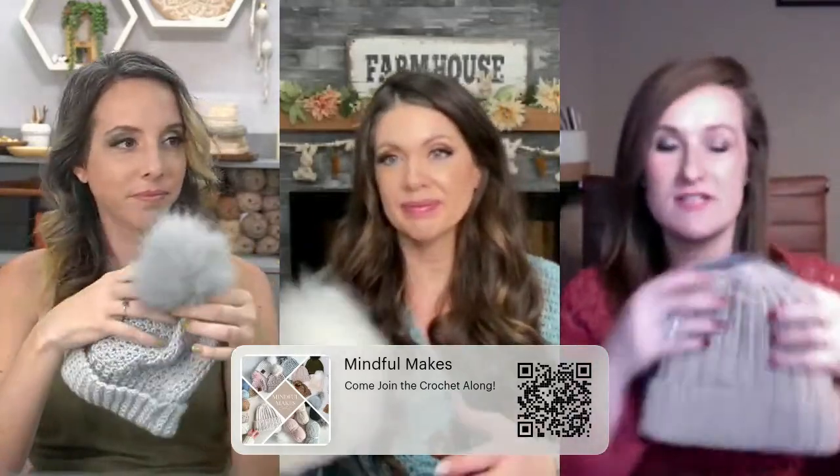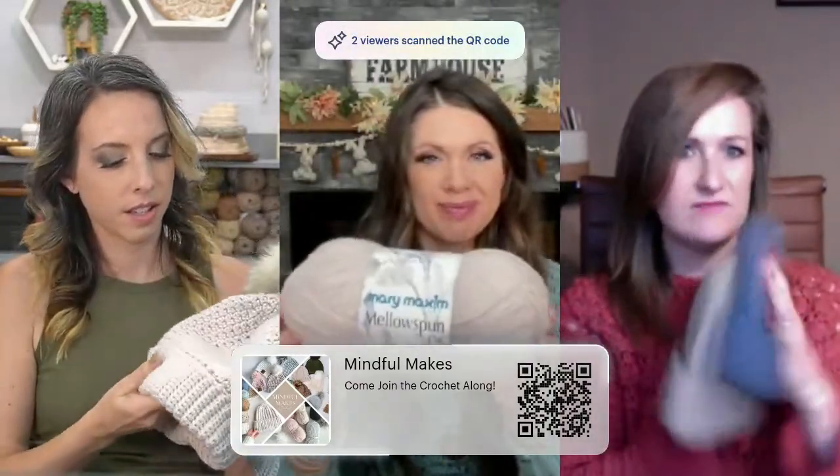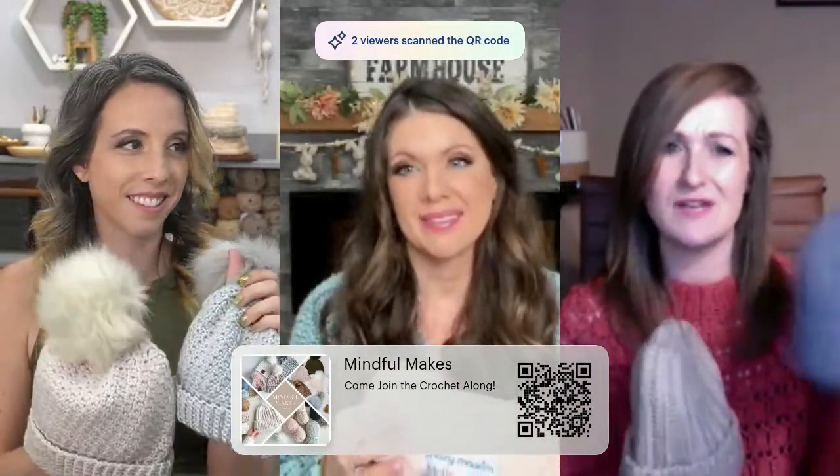We could talk about the yarn and why we're in the Mary Maxim group. We chose mellow spun for this, which is a brilliant DK weight — category three weight — yarn from Mary Maxim. It's 100% acrylic and it's really lovely and soft. I've used lots of acrylic yarns, but this one is really lovely to work with. It's really great for hats and accessories.